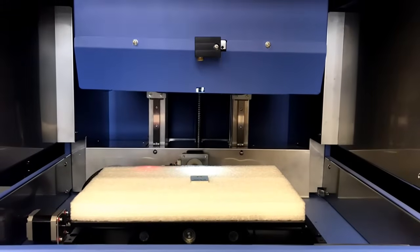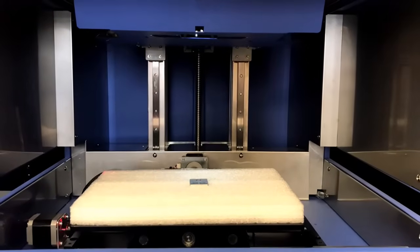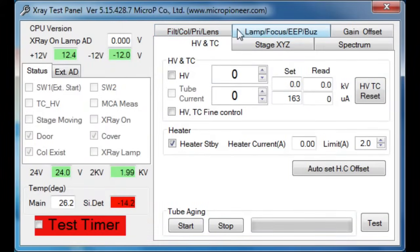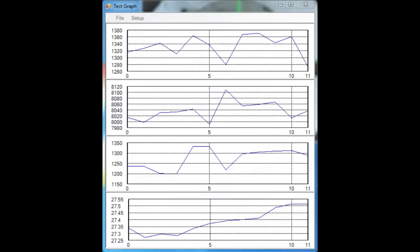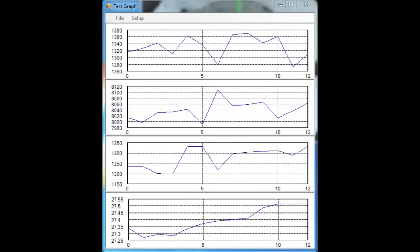For customer convenience, X-Ray system calibrations or diagnostic services can be scheduled and provided via the internet, reducing calibration or service expenses. Technical support is typically provided within minutes simply by calling our office.